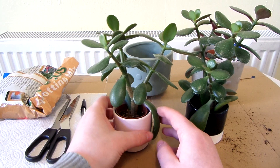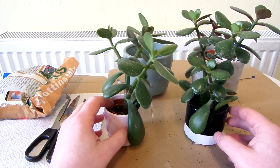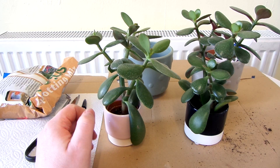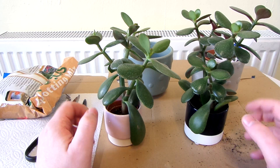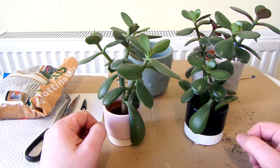I watered these a couple of days ago because when you repot plants, if you damage any of the roots, it's not a good idea to water them straight away because the roots can rot, so you have to wait for them to heal. You don't really want to be repotting a plant if it's been a long time since you've watered it because it's going to be needing water.